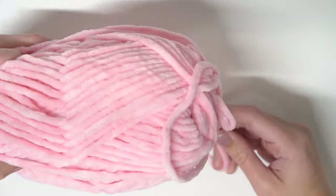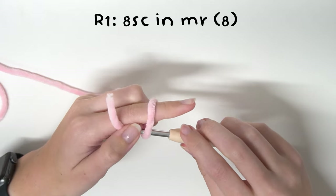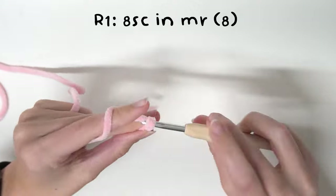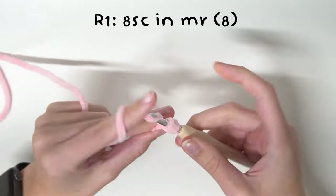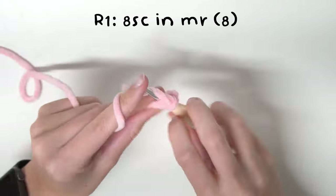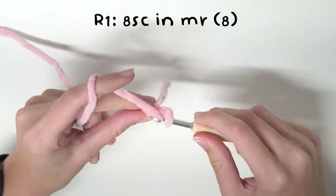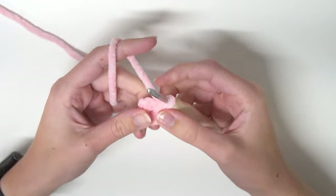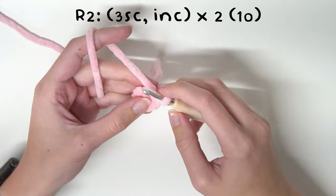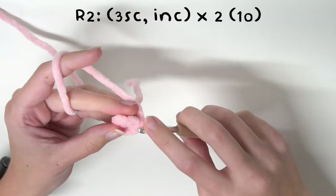So now we are going to do our arms. Grab your pink yarn — we're going to start off with that. To begin, we are going to do eight single crochets into the magic ring with our pink yarn. Then for round two we are going to do three single crochets and an increase times by two, but at the end of this round we will be switching to white.